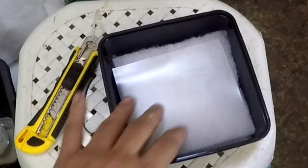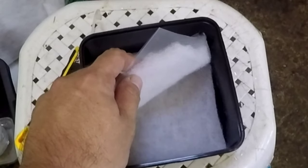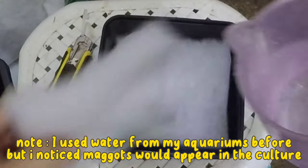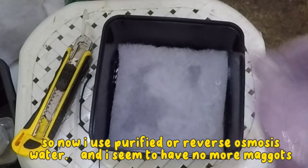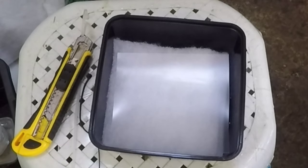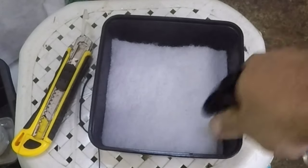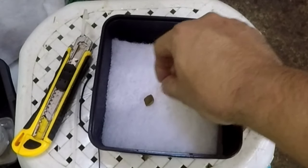First of all we need to moisten the container with water. I usually start by wetting the lower bedding first, and then I spray the top bedding using a spray bottle. The top bedding does not have to be soaking wet, because the grindal worms will drown if it's really wet — but they do like a moist environment.